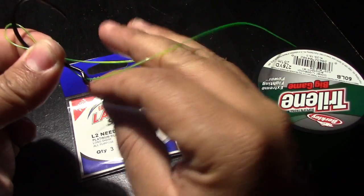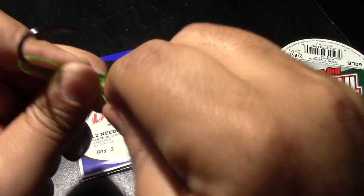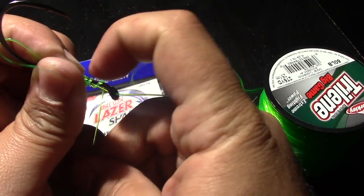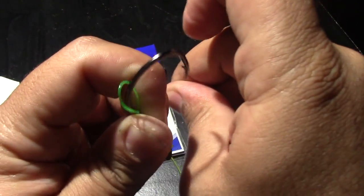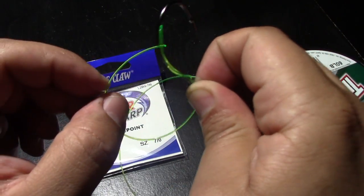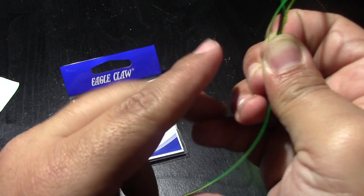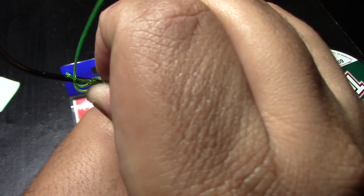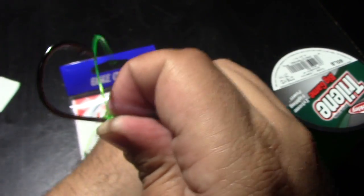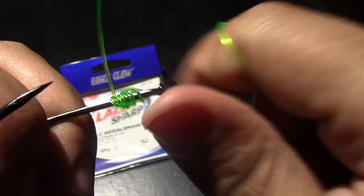So what you do with this little end right here is you just spin it around — we'll do it about maybe five to seven times. Now you want to pinch off this section right here that you just did, then you want to feed this end through the loop that you just made, and then give it a little tug. Don't go too hard — go through the back, grab this line, and then just pull all the way down. Straighten that up a little bit and just pull on it. There we go — something looking like a snell hook there.